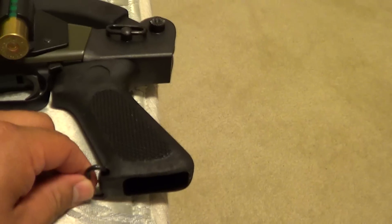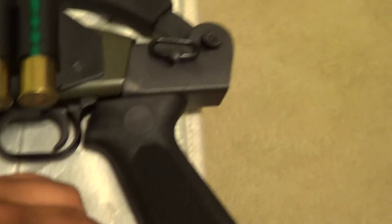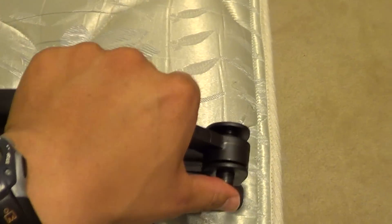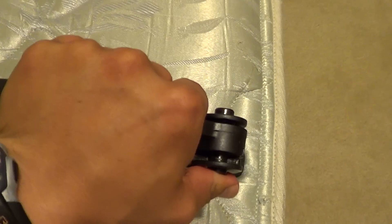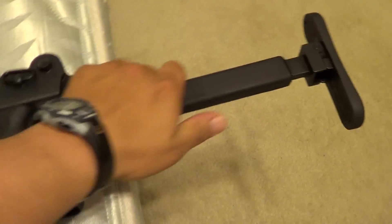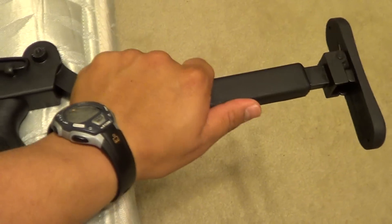The sling attachments — one on top, one on the bottom there. Just press this button in right here, it unfolds, locks into place. Real sturdy, no wobble.